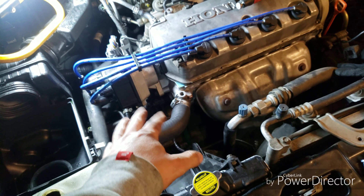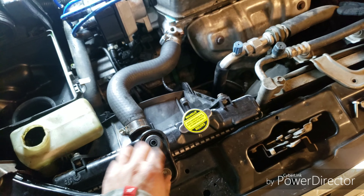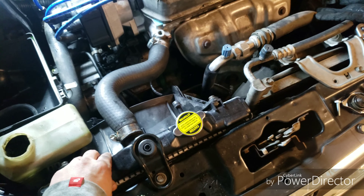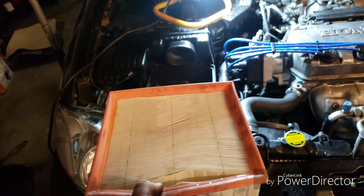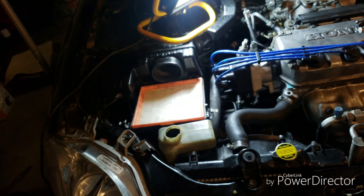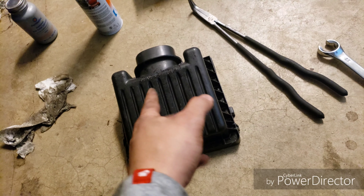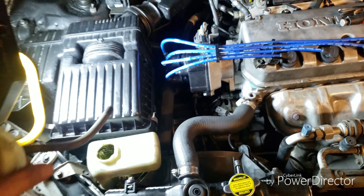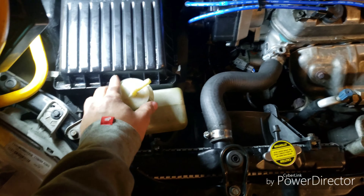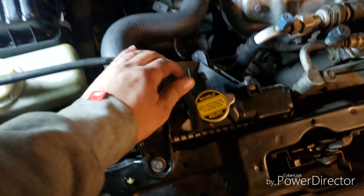Now hook up the connector - just clip that on, it's on there. With that out of the way, let's add the reservoir - just slides in there. Now let's do the top hose - adjust that in there. Tighten these down. Now that that's tightened, the last thing on the radiator would be the support mount - I left it a little loose so we could have some play. Go ahead and tighten that down.